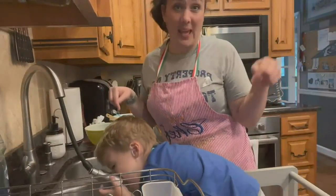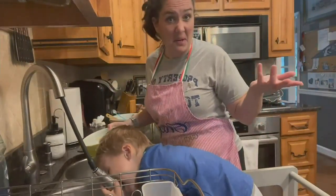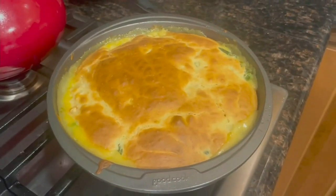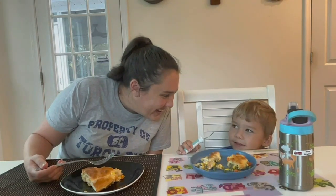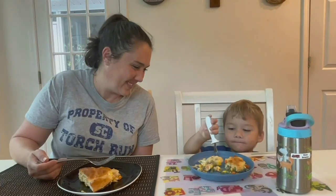Occasionally you can get the kids to help you with the dishes or just plain water. Hey Knox, what do you think of dinner? Is it good? Is it tasty? And that's what's for dinner.